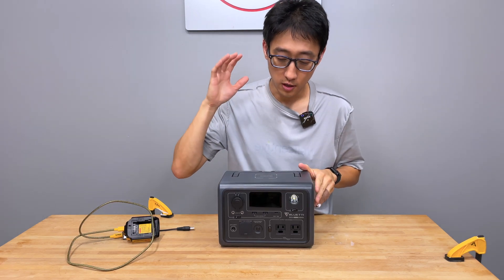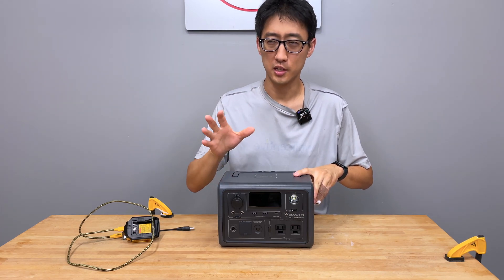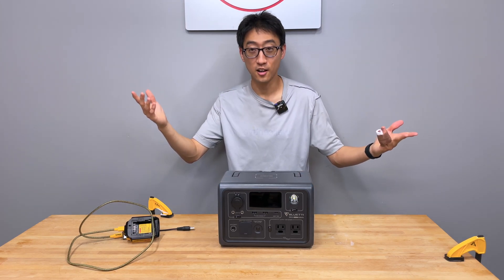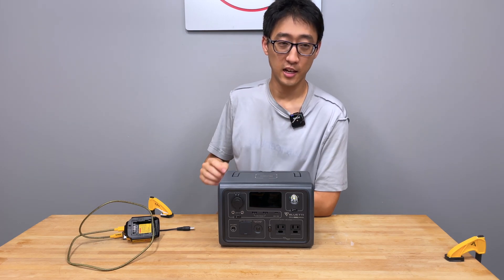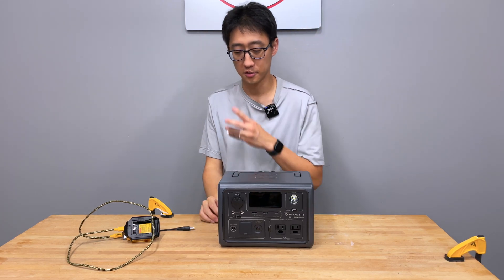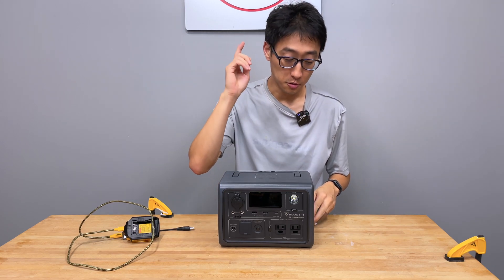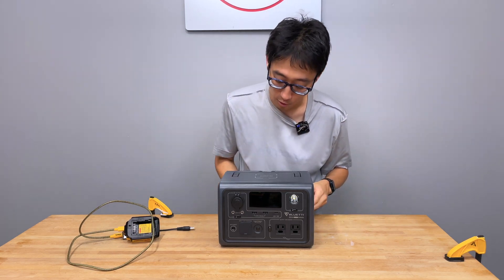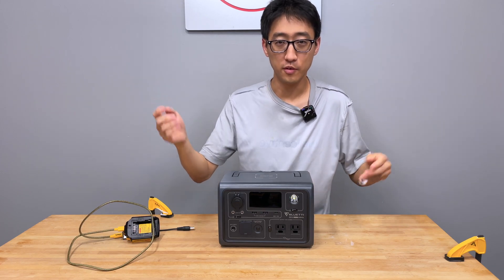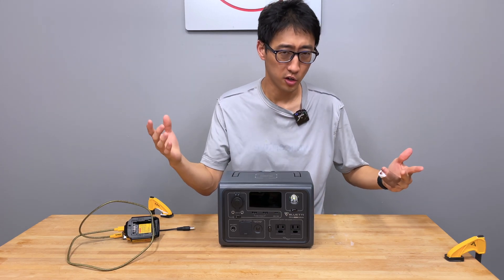We ordered this unit when it first came out. It went on sale at launch for around $252-$260, and after Prime Day they dropped the price. We eventually got this unit for around $209, somewhere around $200. For $200, this is a great unit — keep that in mind through all the problems. Nobody sent this to us; we purchased it with our own money and have had it for a while, using it through all the storms and power outages.